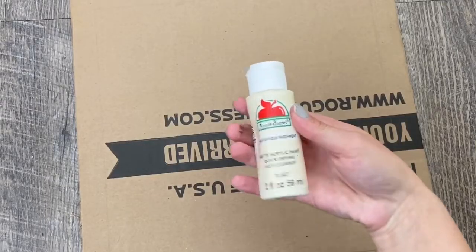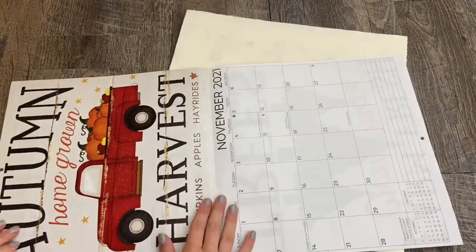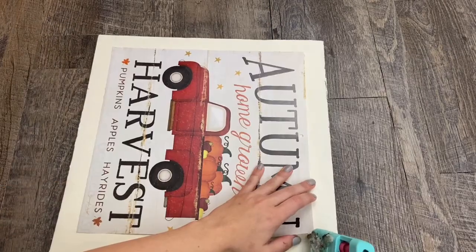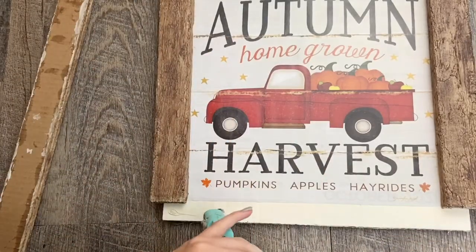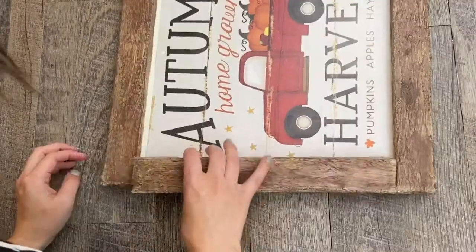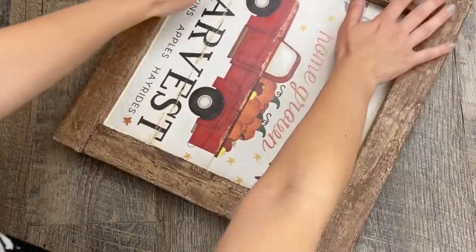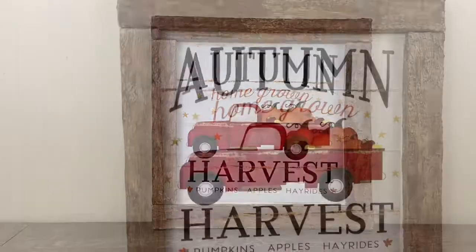I painted the cardboard backing with antique parchment Apple Barrel paint. While the paint was drying I got out my calendar, cut out the picture I was going to use, glued it onto the cardboard, and then glued on the pieces of the frame. As I was doing so I was getting so excited because it started to look really cute. I think the darker color paint worked so much better and really goes with the red truck. This is how it turned out — I just love this project, I think it's so cute.